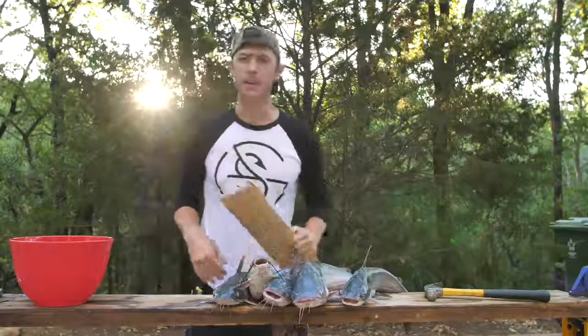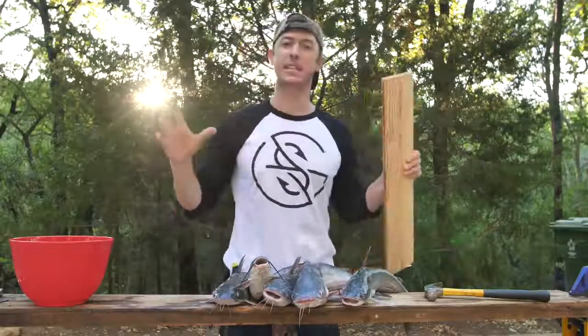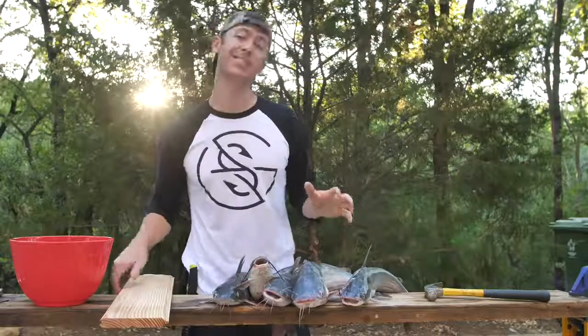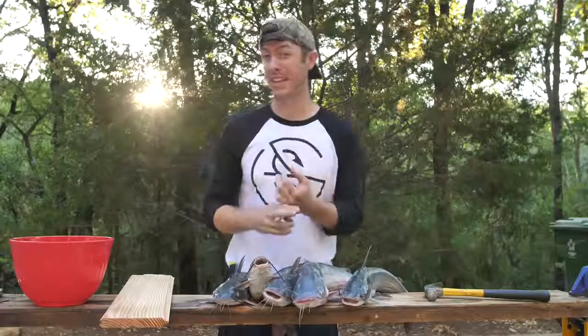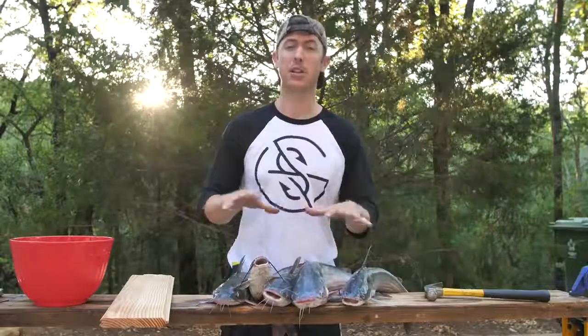All right y'all, we're gonna be doing a catch and cook today. I'm most excited about these catfish that we got on the jug lines. If you guys have never seen the different species of catfish, I'll show them to you right now. We have blue catfish and then we have channel catfish. There's also flathead catfish but we didn't catch any of those - they're big and ugly and they look a lot different than these.